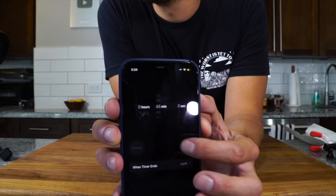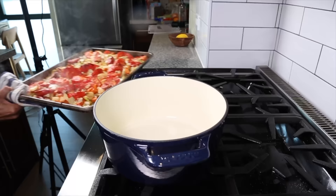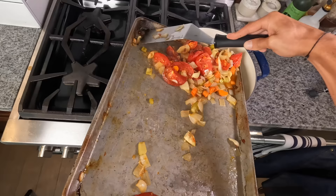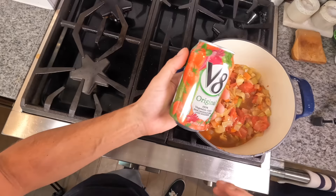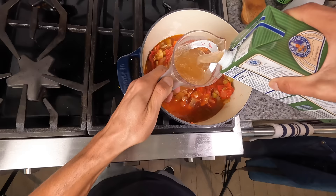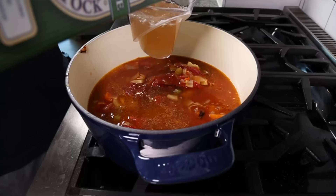After 45 minutes the vegetables should be nice and roasted and their flavors should be concentrated. Then we're gonna take a Dutch oven and transfer those vegetables into it, scraping and deglazing the sheet tray wherever it might need it. Once the vegetables are in there we're gonna add about two cups of V8 juice, then three cups of vegetable stock, reserving about a cup of the stock for later when we blend the soup.